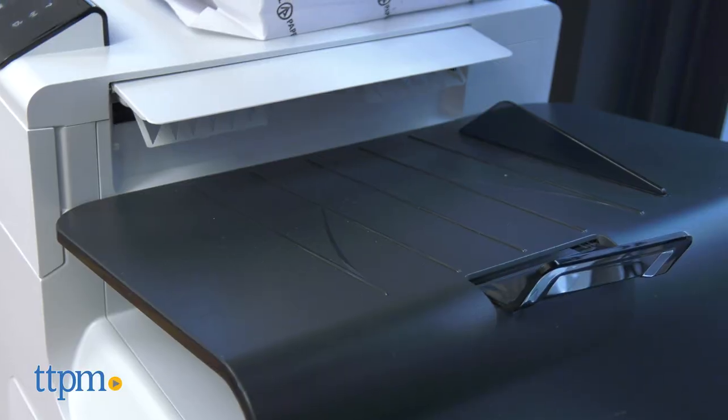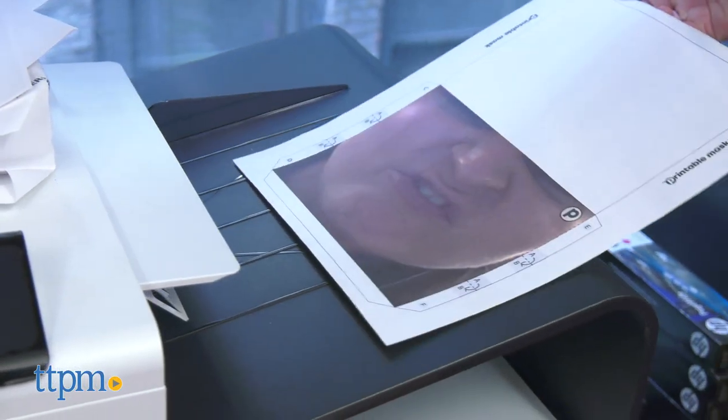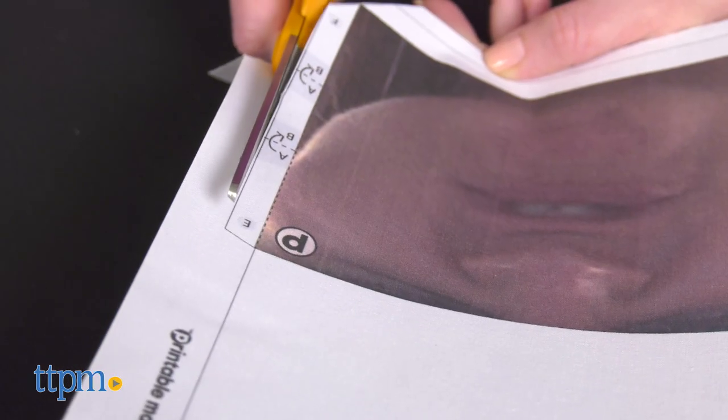Once you have the image you want, insert the fabric sheet into your printer, and once printed, let it dry for one minute and then cut out the mask along the black lines.